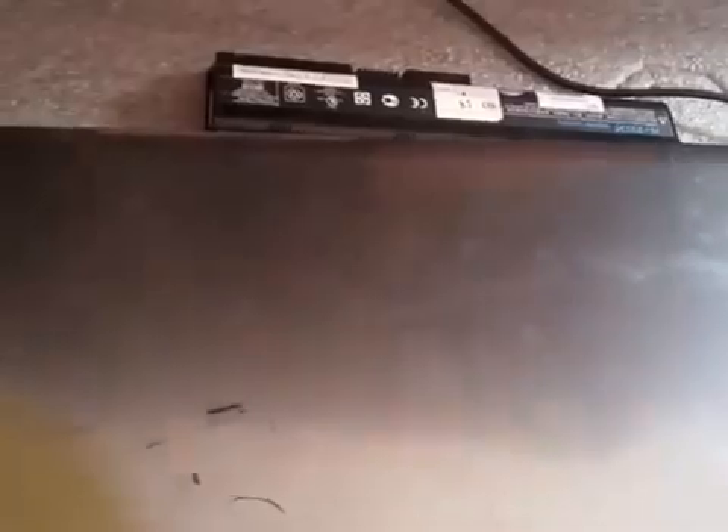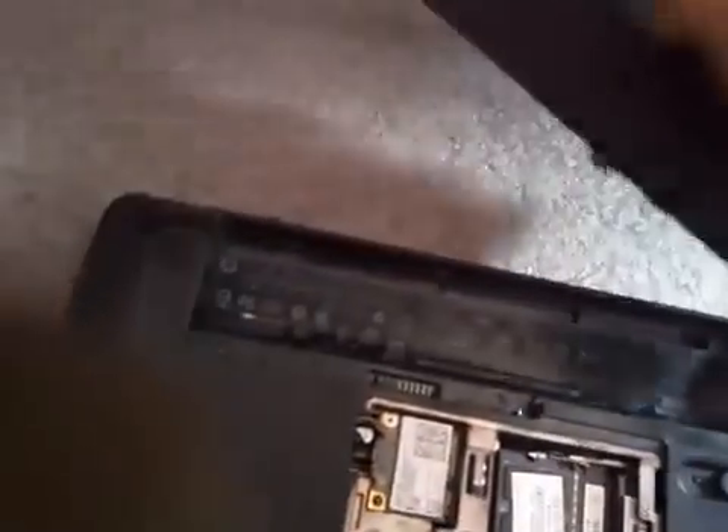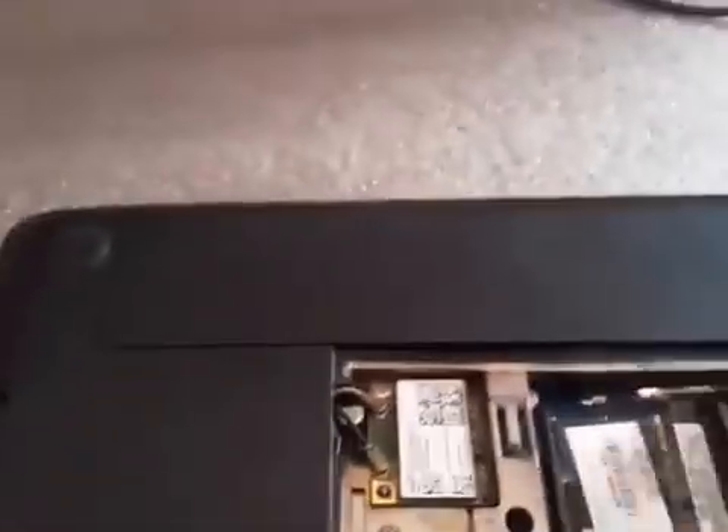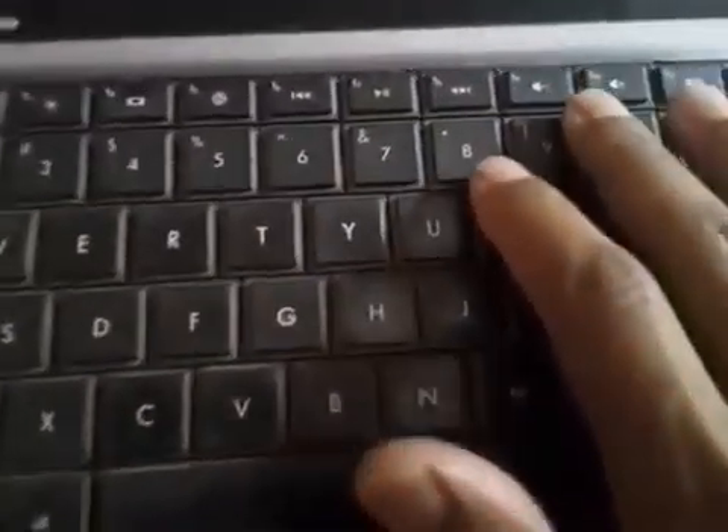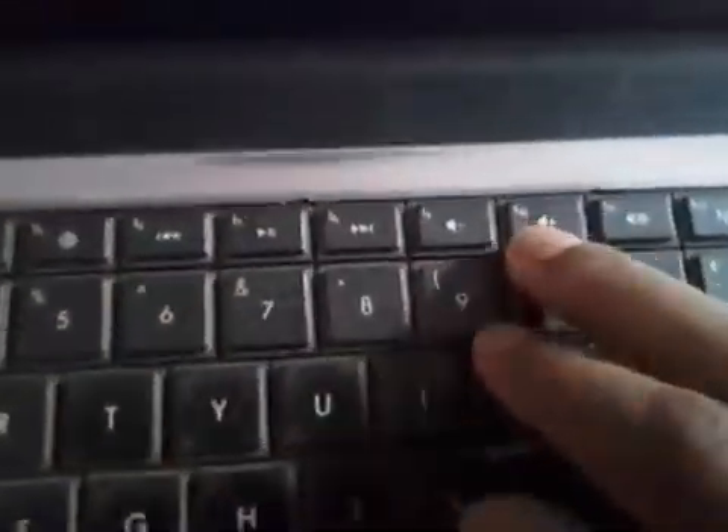Pressing the power button for 15 seconds will wipe out any power circuit problems. Once you have done the hard reset, turn the laptop back over, insert the battery properly, and turn your laptop on again. This time press the F10 key continuously to enter the BIOS settings.